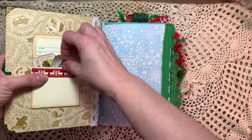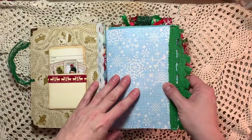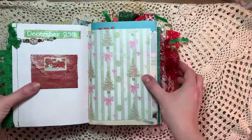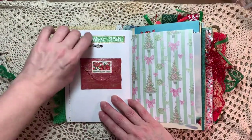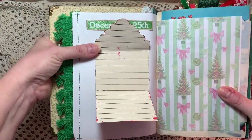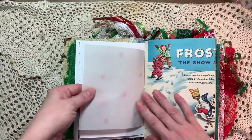They all have a little pocket and they all have little tickets inside along with a card. I'm not sure what paper I used — I think it was just a paper pad from Michaels. And this is the dangle for this page. And they all have a little envelope here which opens up for some journaling.